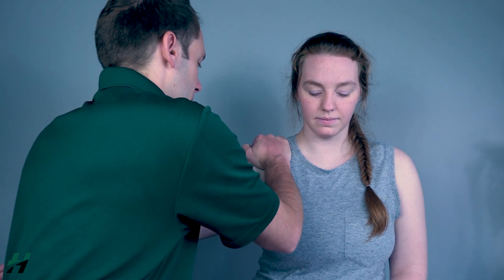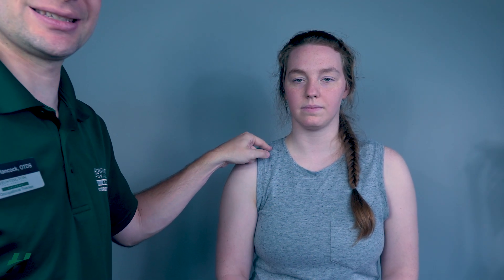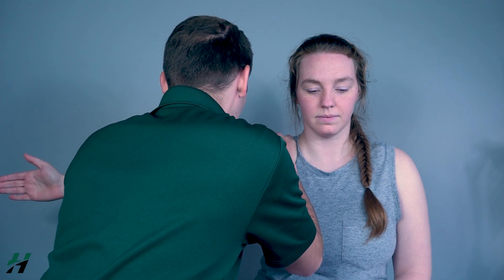To test the supraspinatus, I will have Rachel perform 20 degrees of abduction — go about 20 degrees. I will stabilize the scapula and push down on the humerus here. Resist me Rachel — three, two, one. To test for the middle deltoid, I will have her go into 90 degrees of abduction, stabilize the scapula, push down on the humerus — resist me, three, two, one, come back down. Depending on her resistance, I will grade her as a four or five for those individual muscles.